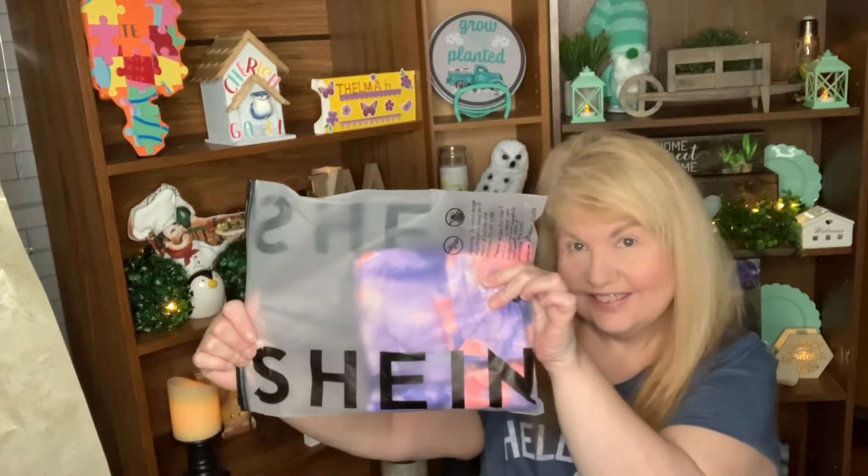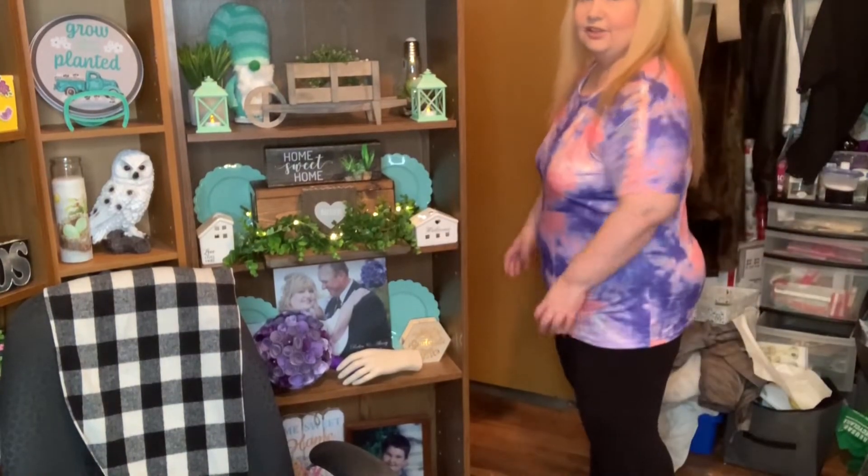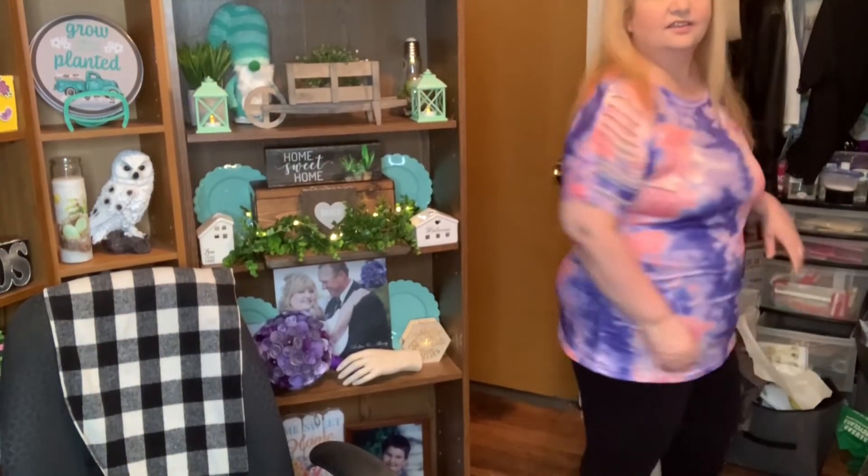The next top I got — on the outside it's a tie-dye shirt, but look at the arms, they have this pattern on them which I thought was neat. Look at the color, isn't it cute? And this is what it looks like on. Here's what it looks like — look at the sides, aren't they cute? I mean, it looks good. I love it.